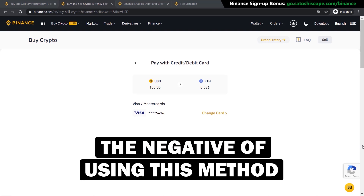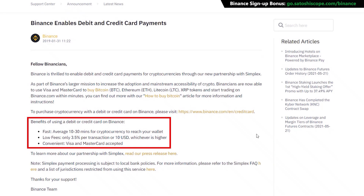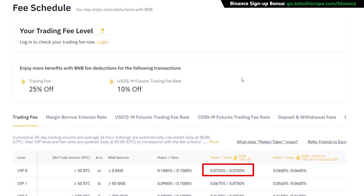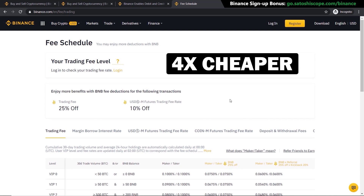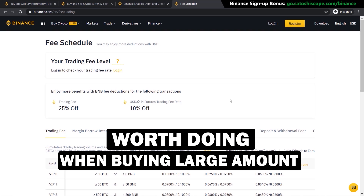However, the negative of this method is that you pay a much higher fee — Binance charges 3.5% for transactions made with a debit or credit card. The second method can lower your fees down to as low as 0.075%, which is about 46 times cheaper than using your credit card. It's well worth doing if you're buying a large amount, though if you're only buying $100 or $200 it won't make a big difference.